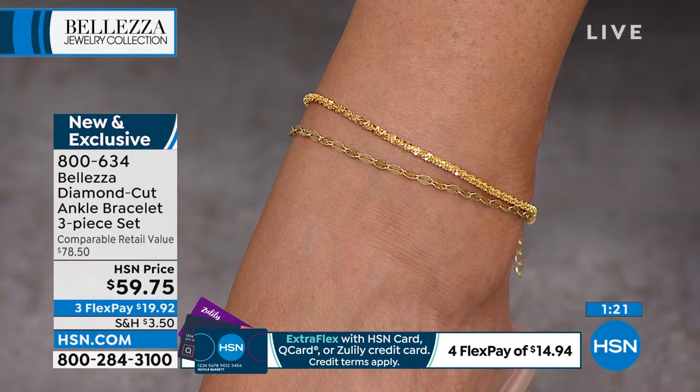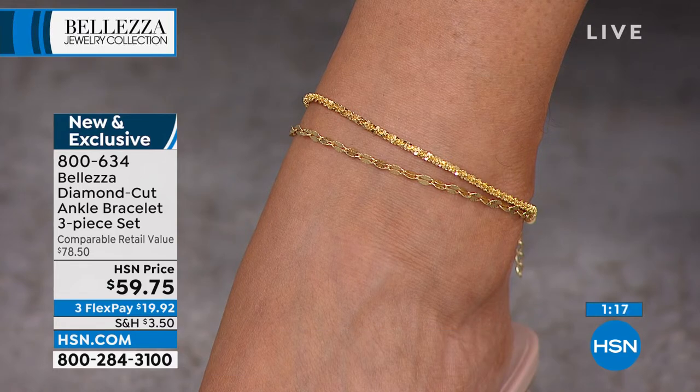I always wanted an anklet in gold, but I just couldn't see spending a few hundred dollars. That's why I love these in Bellezza — twenty dollars a piece, this is like my entire anklet wardrobe. I can wear it just like real gold — it's just as elegant and beautiful.